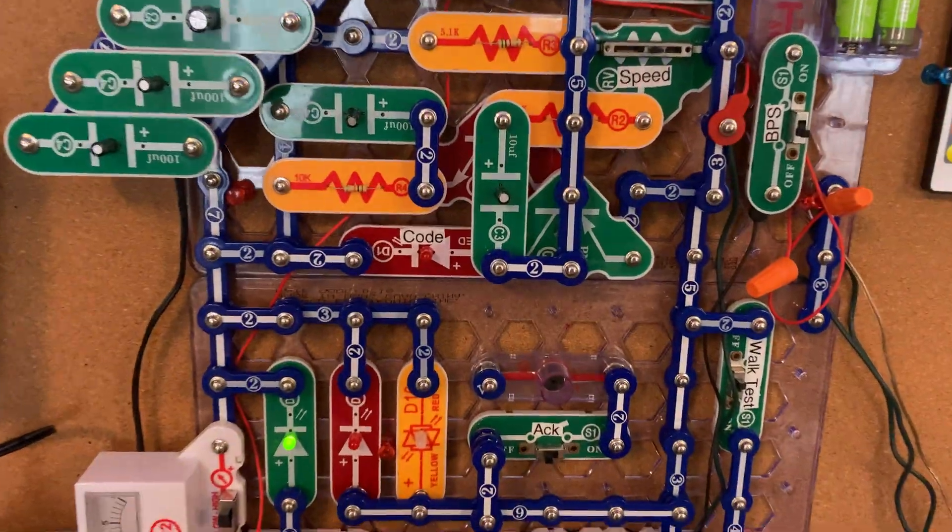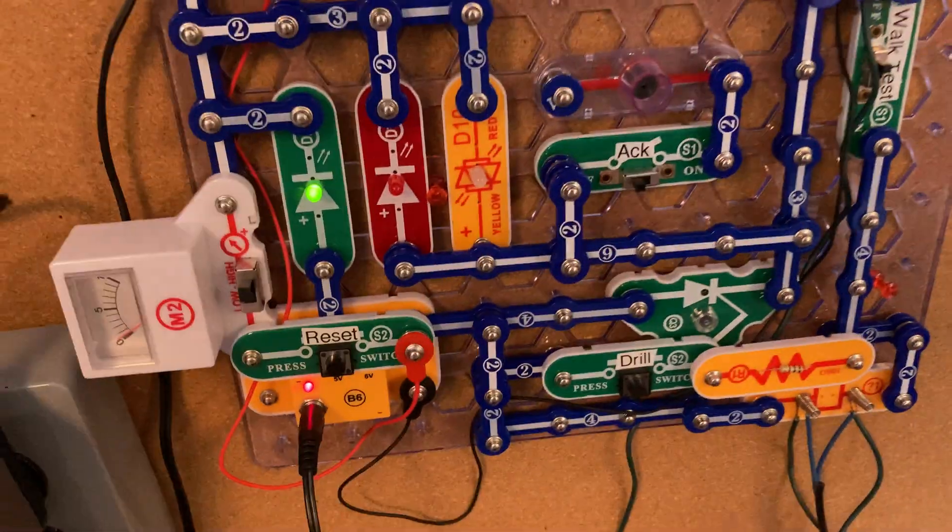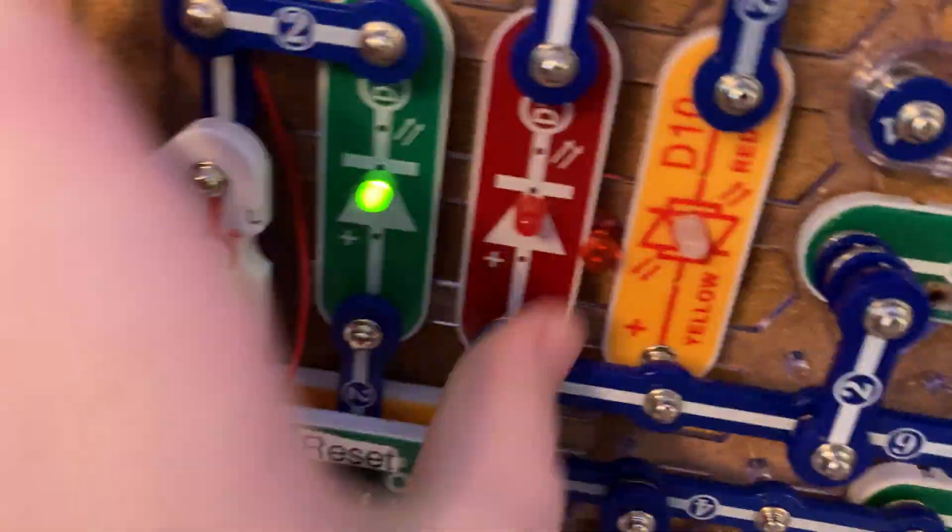Welcome to System Test 9. You might notice a few different things on the panel.